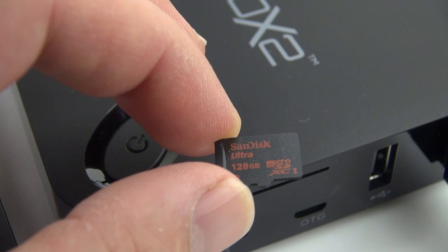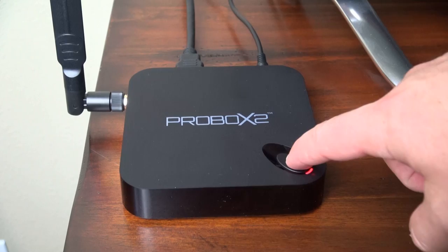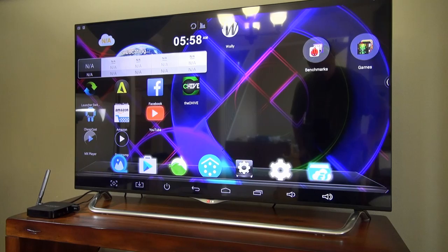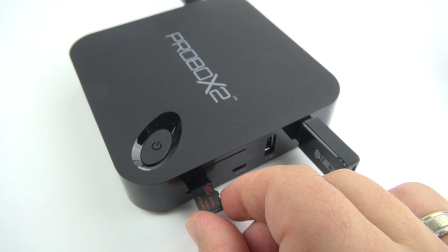It's also got dual band Wi-Fi, Bluetooth 4.0, support for webcams, 4K video playback, and Android 4.4 KitKat. Another useful feature is that the power button is right on top of the box, which I find to be very handy. The remote can actually turn the box off and more importantly back on again. And it's got support for micro SD cards up to 128GB, which makes it really good for traveling — or in my case, traveling with small children.